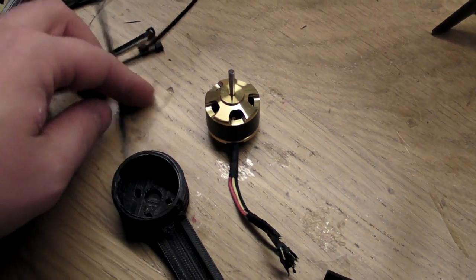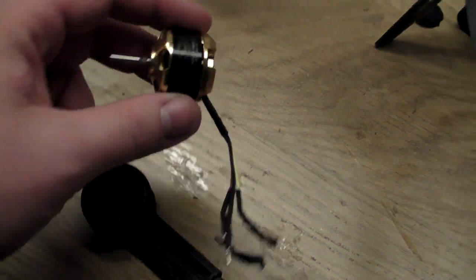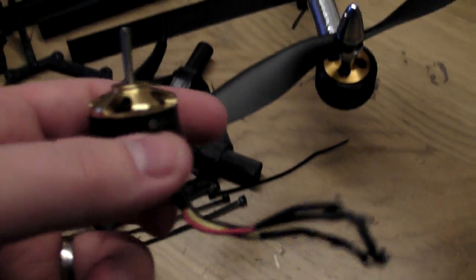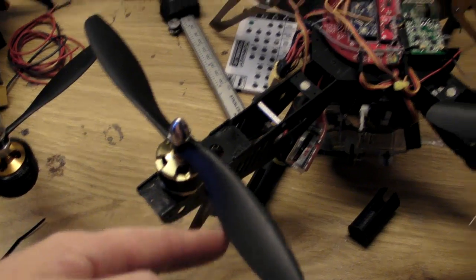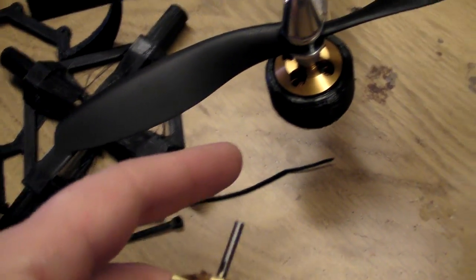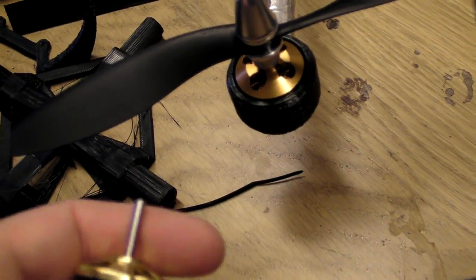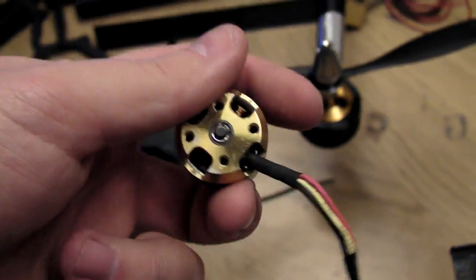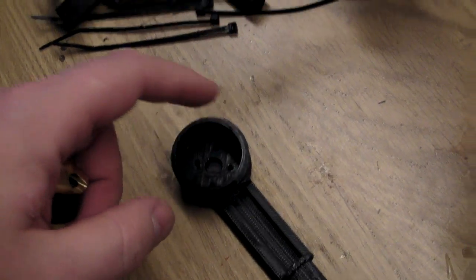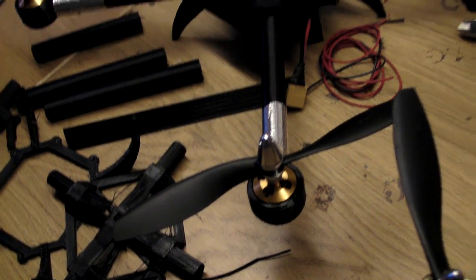I'm also building a quad with Scorpion motors — the same motors used in the YOWI 330X. If you want to mount Scorpion motors in the motor mounts and you've noticed the holes don't line up, it's just a matter of mirroring the motor mounts and they will fit.